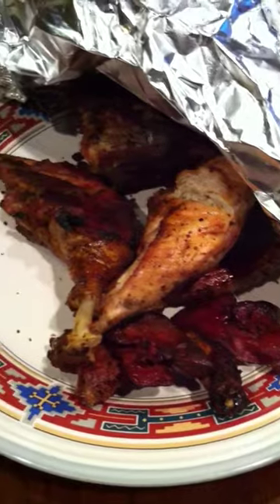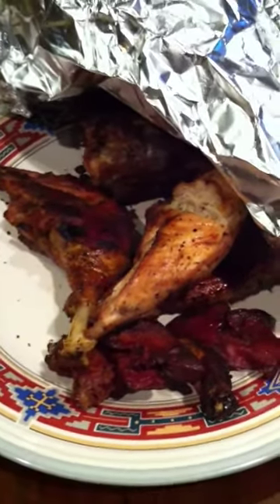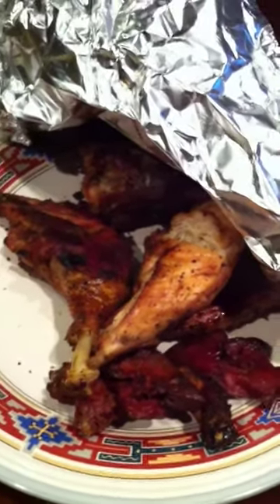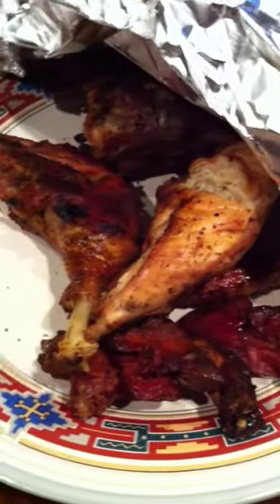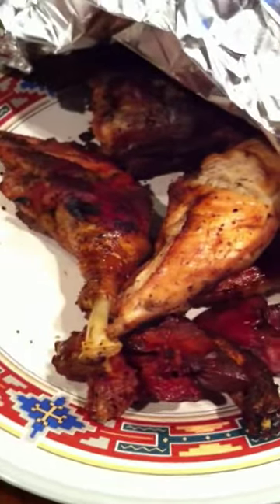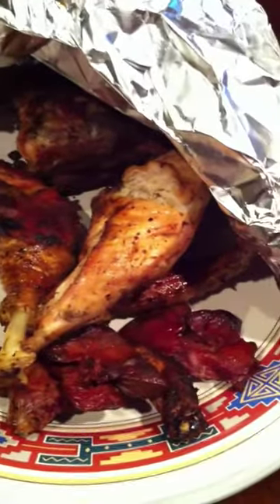So looking back, the chicken is pretty tough. Mainly I believe because she's the egg-laying type and we didn't really buy her for the meat. This was a learning experience. It tastes really good but it's just tough — really chewy and like a strong meat. Okay, that's it.